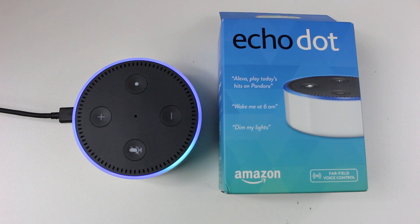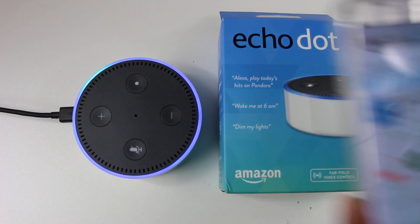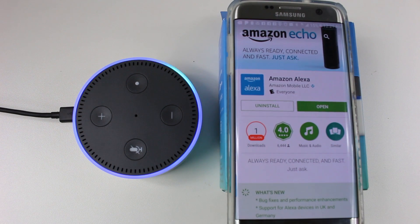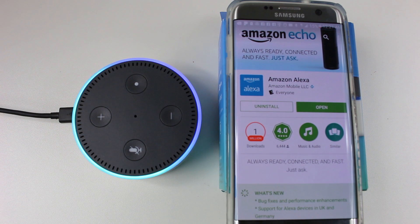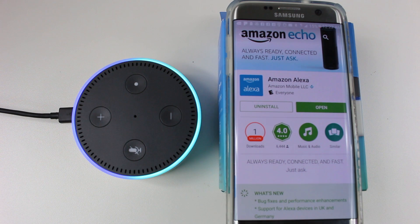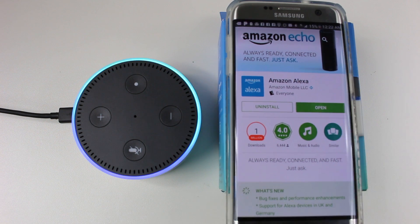Let it search. While it's doing that, on your phone you're going to want to go to the app store. If you have an Android phone, go to the Play Store. If you have an iPhone, go to the App Store. You're going to look for the Amazon Alexa app. Download this app — it's free. Once you download it, hit open.